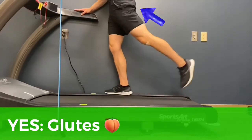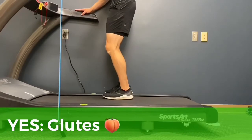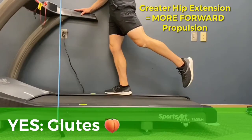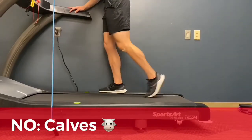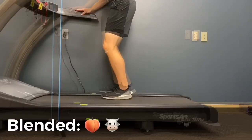This drill I have found to be by far the most effective in correcting criteria 3 — making sure that you're propelling yourself forward, not up and down, using your hip extenders like your glute max and your hamstrings, versus propelling yourself upwards using your calves. Allowing the body to fall forward and driving through the hips.